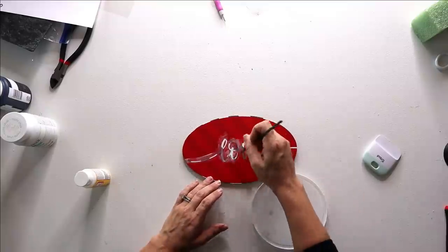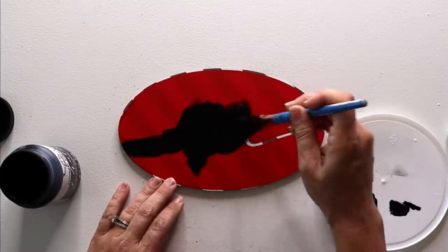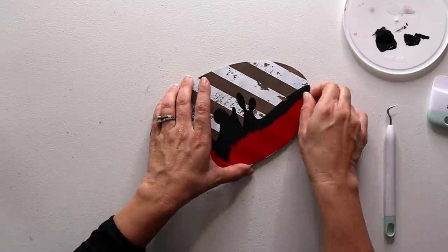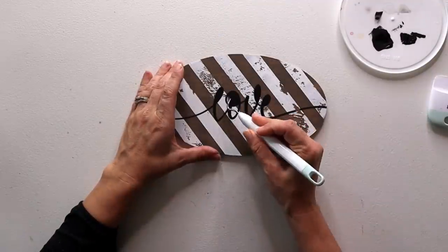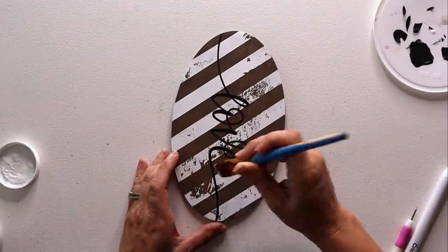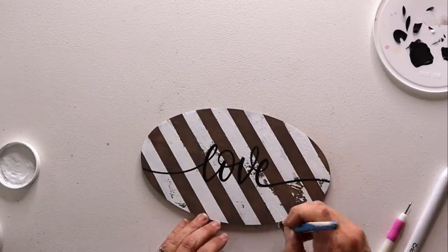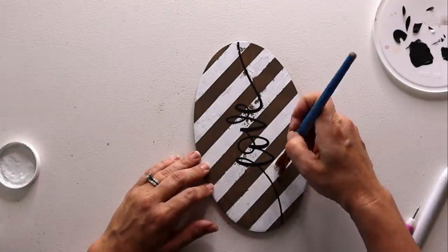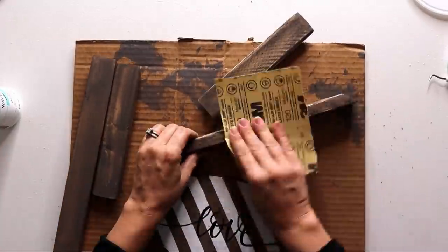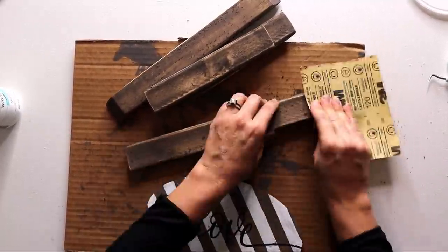Back to the stencil — we seal the edges with matte Mod Podge, then take some black chalk paint and fill in the stencil. I had a little oops: when I peeled back my stencil, it also peeled back some of my paint on the stripes. I'm hit and miss on this happening and not exactly sure what causes it — if you have any tips, that would be awesome. But it was an easy fix; I just went back in and filled in a little bit of white chalk paint and you couldn't really tell. Once everything is fully dry, I sanded it down to look more rustic, and did the frame at the same time so sanded-off stain didn't tarnish the white backdrop.